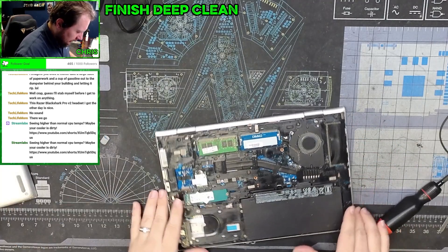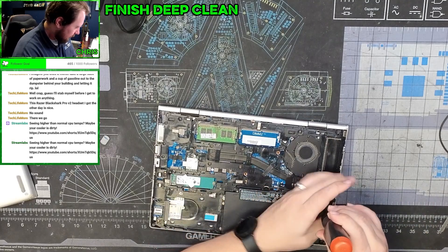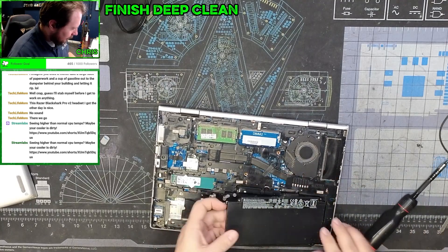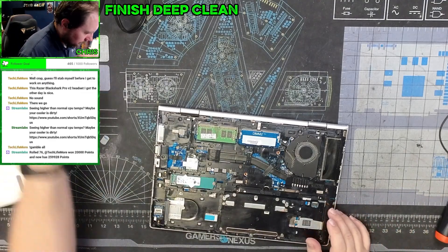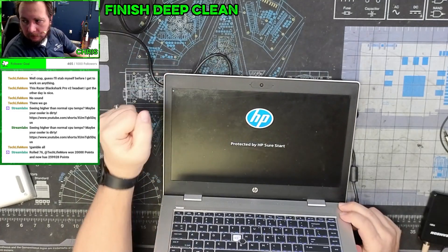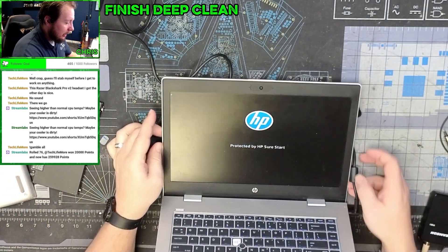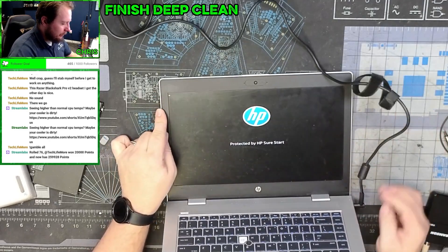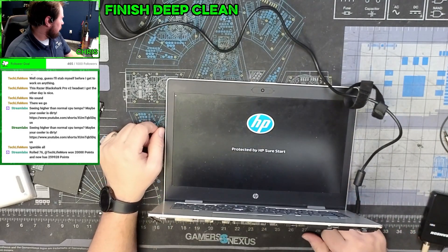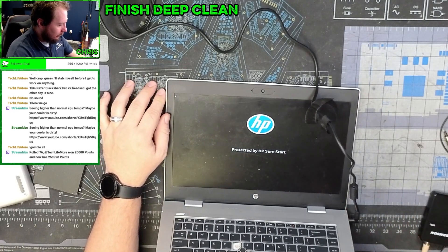First things first, we're going to unplug this battery — which isn't actually plugged in. So immediately pull the battery. We get this, which looks like it's either a problem with the battery or it needed to be unplugged and plugged back in. We'll see if we boot up — and we do boot up. Nice and simple.